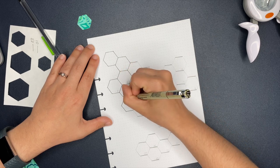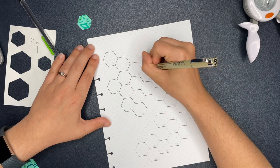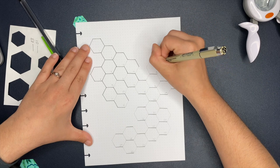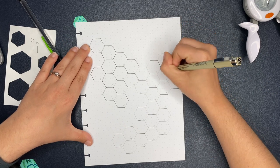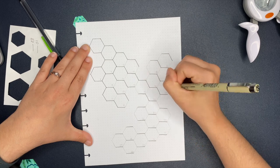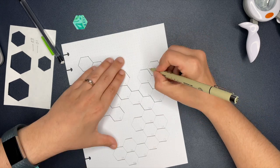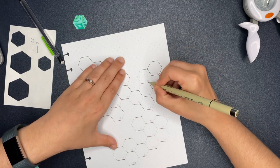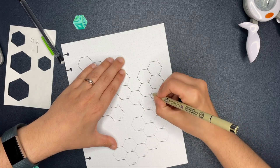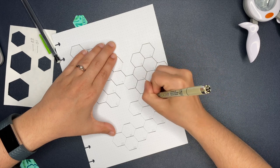If you have Happy Planner stickers - and if you're subscribed to me I'm sure you do - they have some that are hexagons. If there's one you wouldn't necessarily use as a sticker, you could stick it on cardstock, cut around it, and use that as a stencil. You could also freehand it directly on the page, though that seems really hard - trying to figure out the hexagon shapes and making sure you have the right sizes. But if you wanted to, you could definitely freehand it.